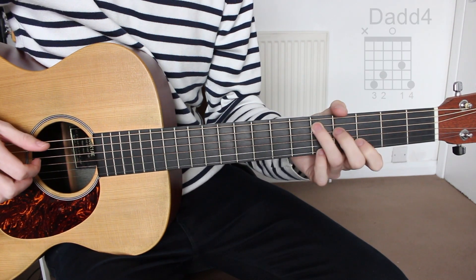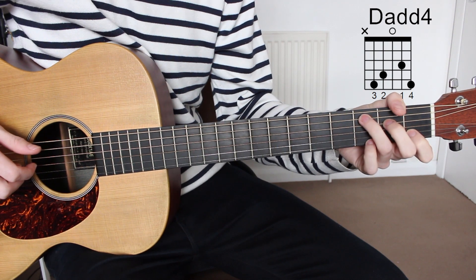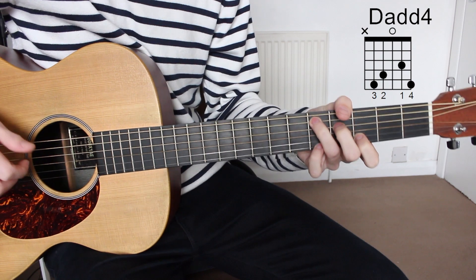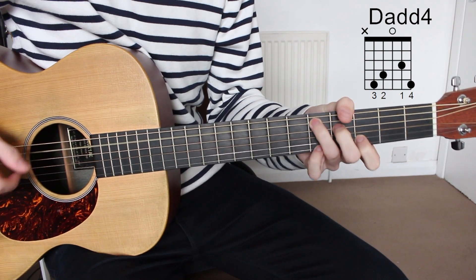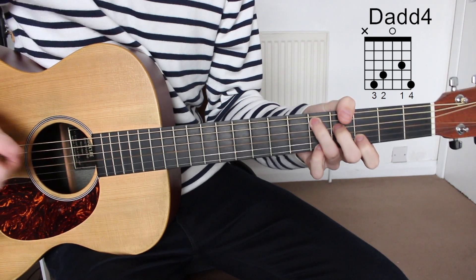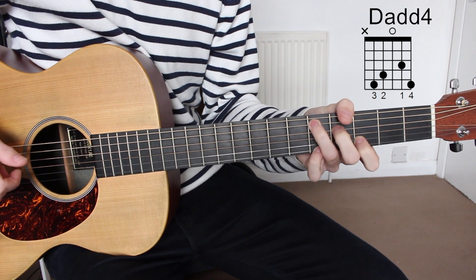The second chord is D add four, and we can get to this chord by just taking the C major shape and sliding up two frets to get D add four. That will be fifth fret A string, fourth fret D string, open G string, third fret B string, and seventh fret E string.